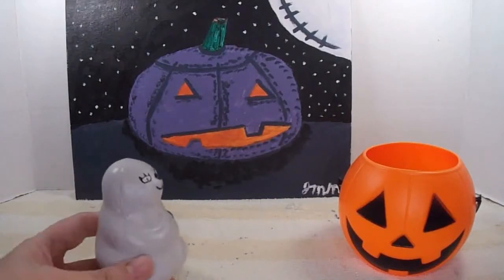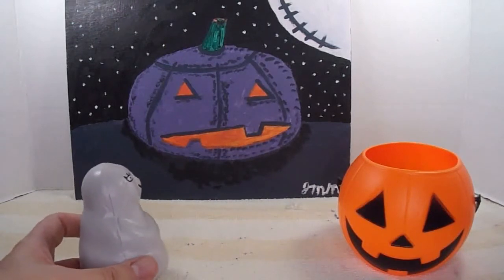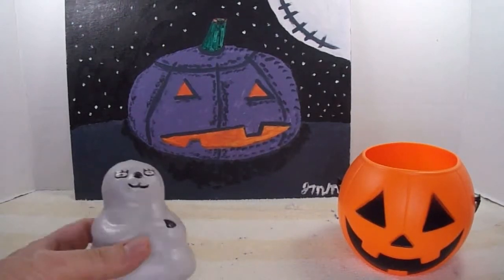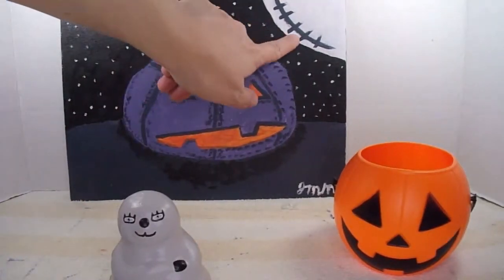A few years ago I did this jack-o-lantern painting. Looking at it, I can see I actually could have done it straight, but I decided I wanted to do a nail painting of just this design.